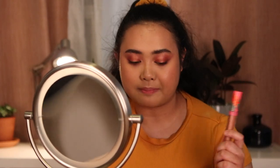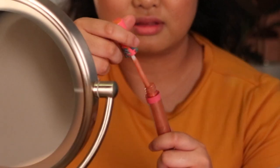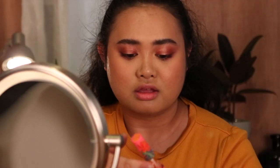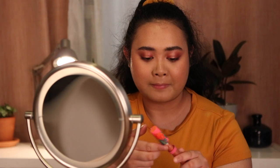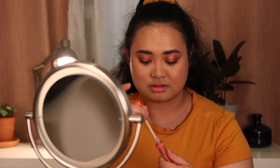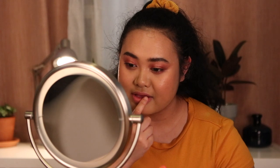I grabbed the L'Oreal lipstick in Wisteria Rose — it's a very bright pink but I'm just going to pat it on and blend it out as a base. Now I'm going to apply the Jungle Rock gloss on top. The stopper came out — oh my god, that's weird. It got stuck in the lid. Anyway, I'm just going to apply the gloss that's on my finger. Not bad.